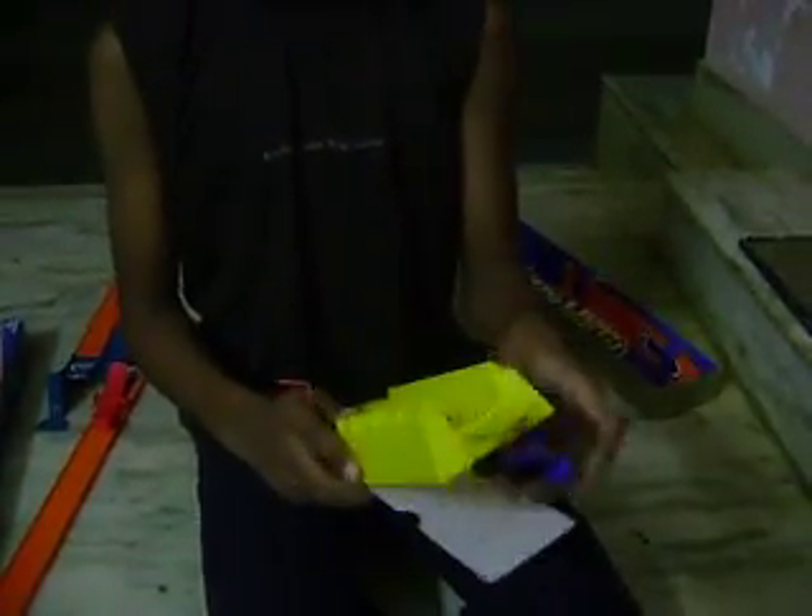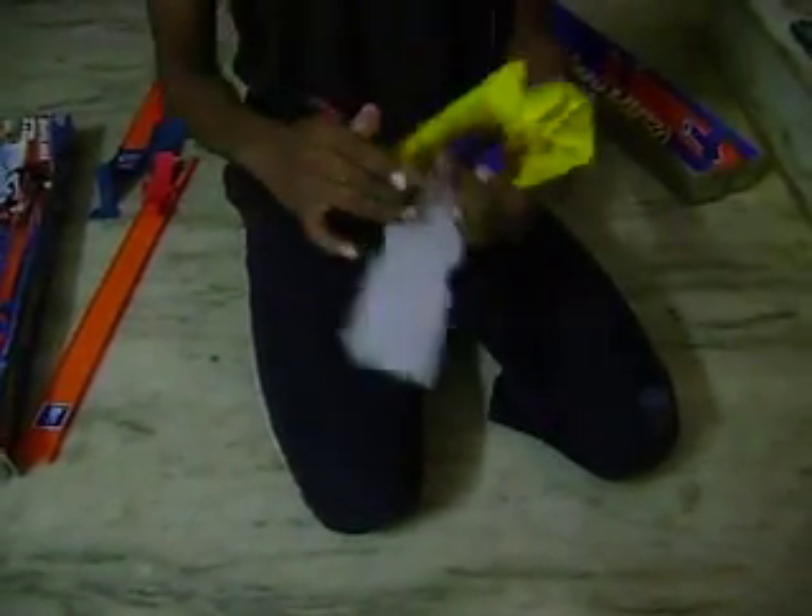Just keep this thing open — that part, this thing from here. Take a long rubber band just like this.